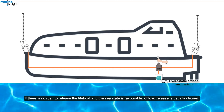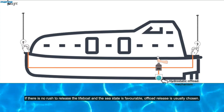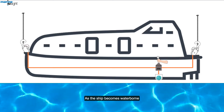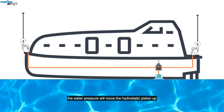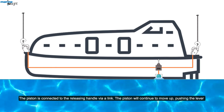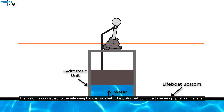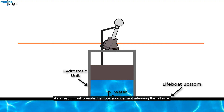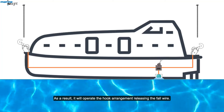If there is no rush to release the lifeboat and the sea state is favourable, off-load release is usually chosen. As the ship becomes waterborne, the water pressure will move the hydrostatic piston up. The piston is connected to the releasing handle via a link. The piston will continue to move up, pushing the lever, which will operate the hook arrangement releasing the fall wire.